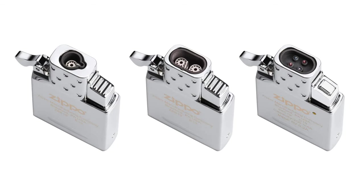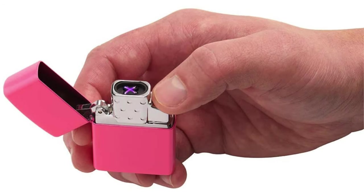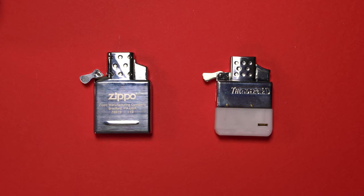Zippo currently produces three different inserts: a single torch, a double torch, and one with a plasma arc beam. For this comparison I decided to pick up the double torch, which happens to be my favorite flame design. Between the single and double torch they're largely going to be the same, except one produces two flame torches while the other only produces one. The single torch will also use less fuel, so if fuel economy is a concern, look towards the single torch.